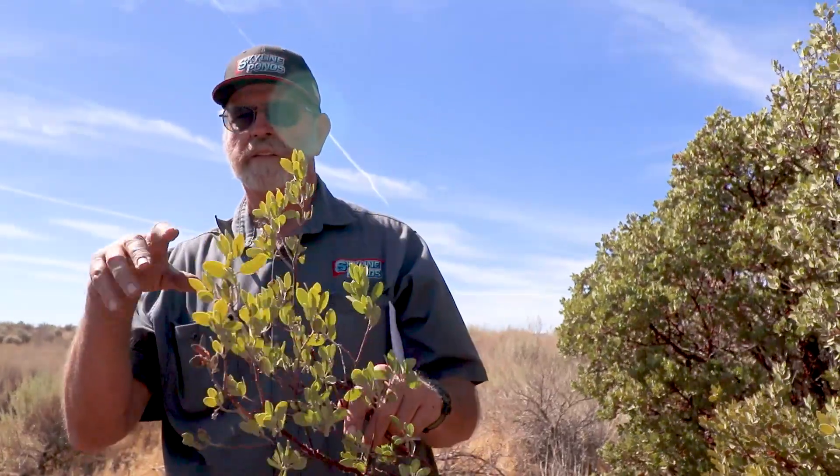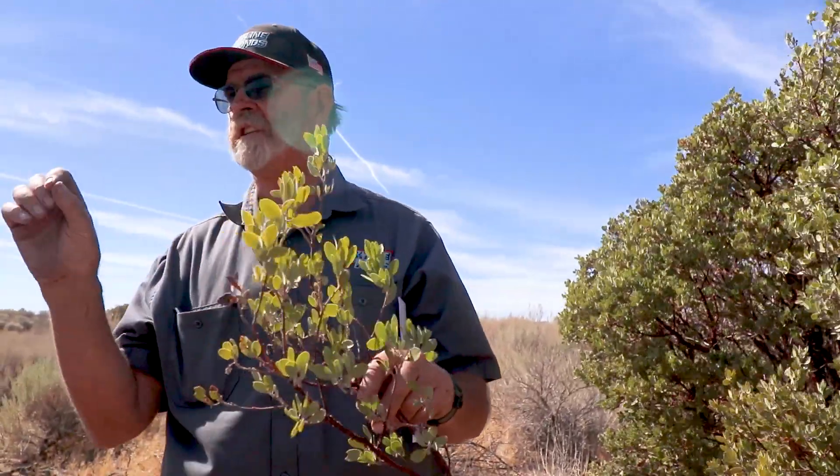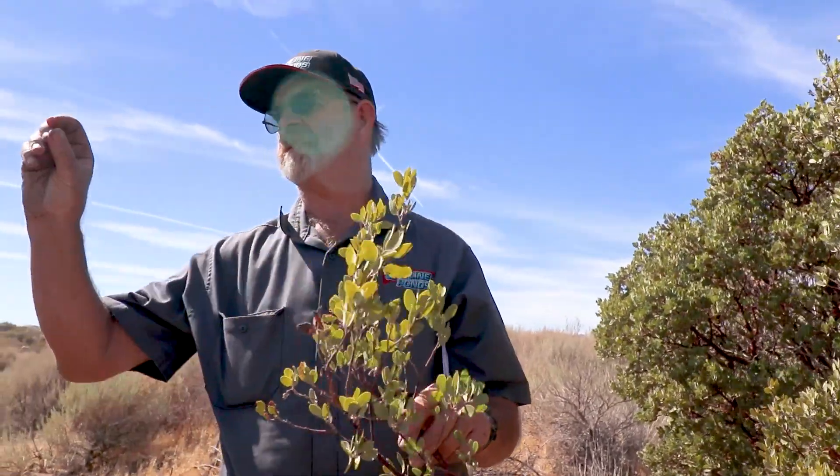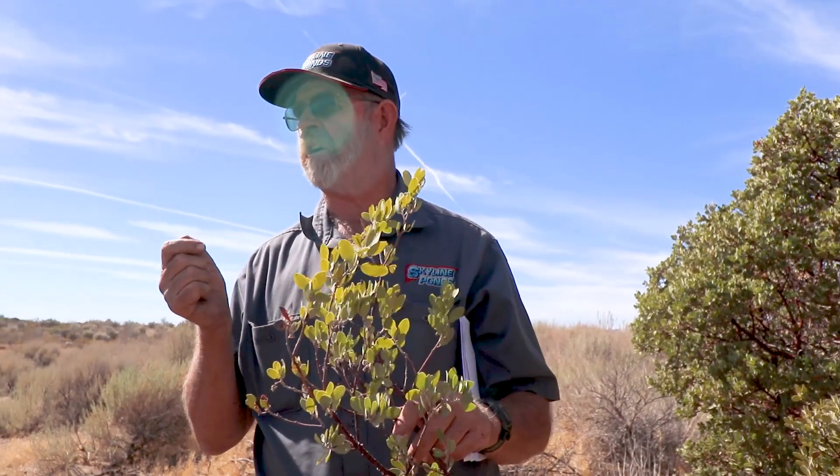So it produces a little bell-shaped pink flower, and then that produces a berry in clusters. The berries are about this big. When they're green you can actually eat them raw, and the seed inside isn't hard.